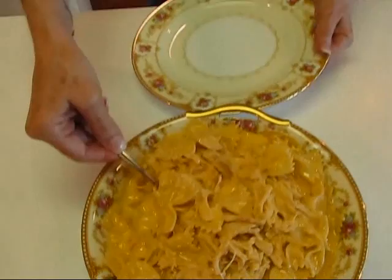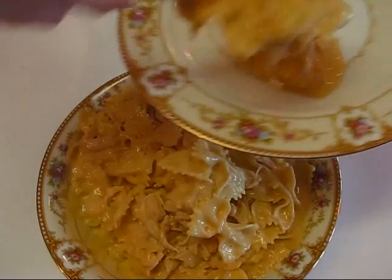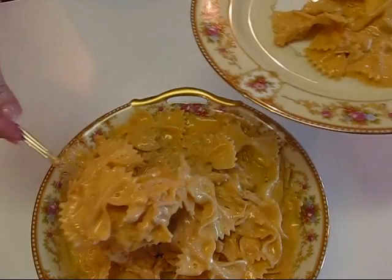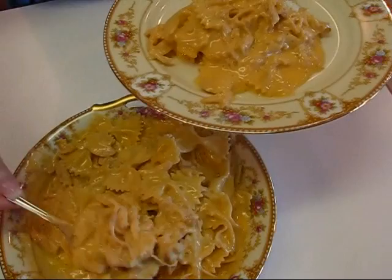Here is our completed chicken and cheese bow tie recipe and I want to show you what a serving might look like. I'm dipping down with a nice serving spoon to get some of all those flavors. This spoon shape is not really great for the bow ties, so you can figure out something that works for the kind of pasta you've chosen — you want to get some pasta, some chicken, and some sauce. That looks really good. That's what a serving looks like.